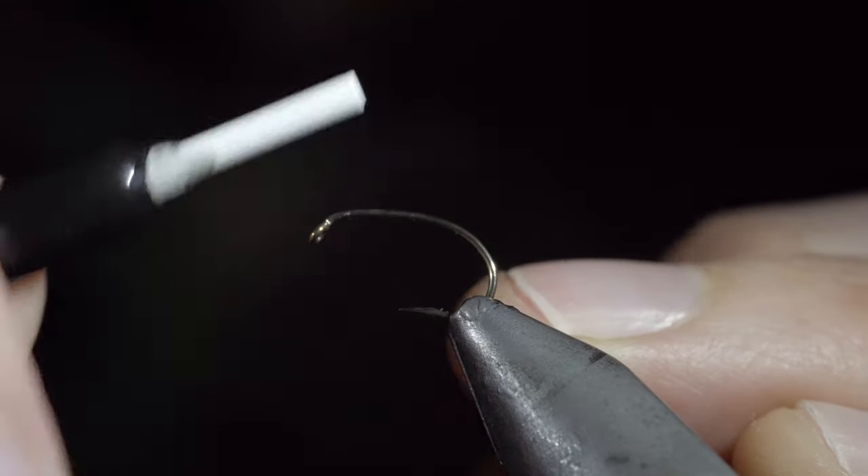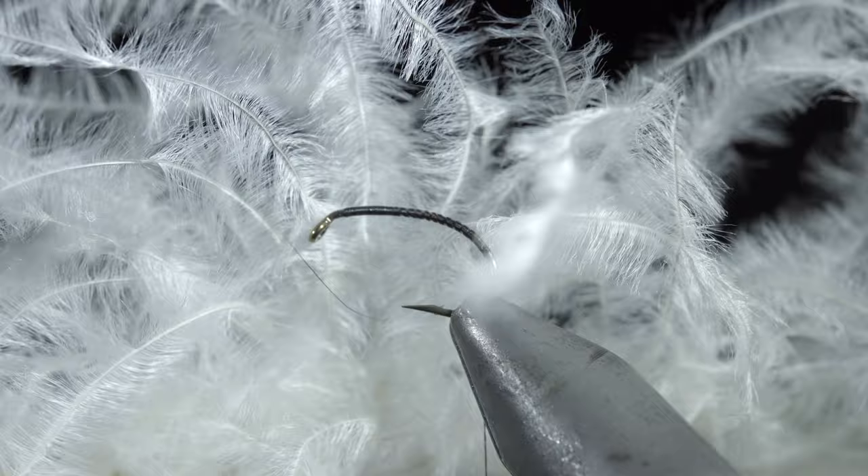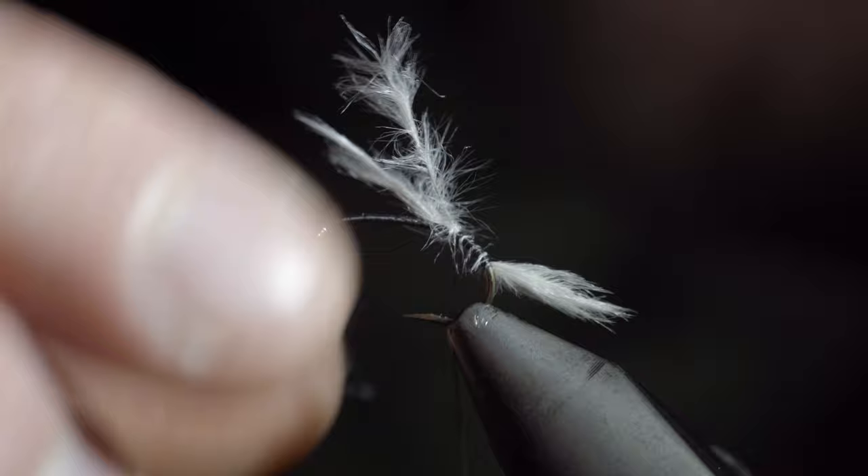We're going to be tying one of my favorite caddis larvae. To start, secure some black thread to your hook shank and snap the excess free. Grab some white ostrich herl — a small clump of three — and secure it to the back of your fly, wrapping tightly up the hook shank until you reach your hook point. Snap the excess free and trim your tail to length.